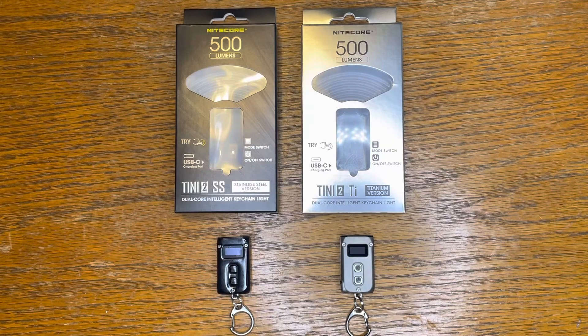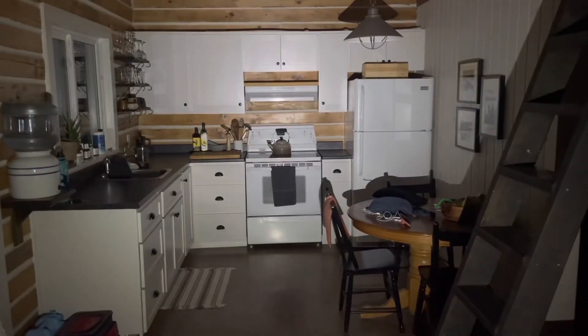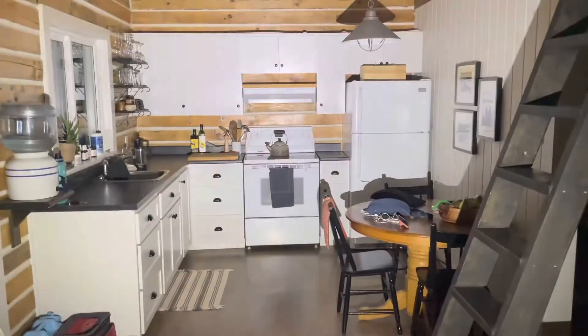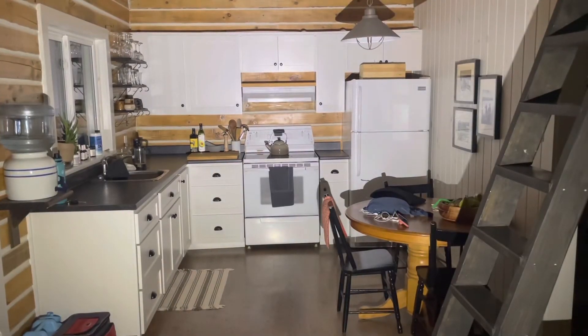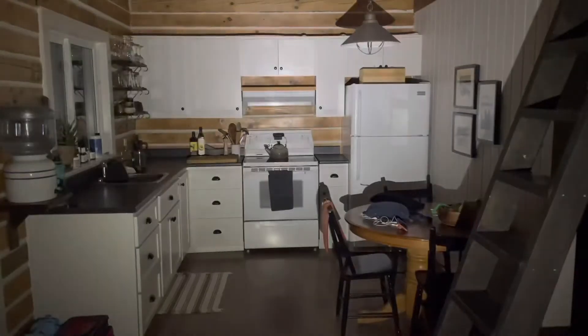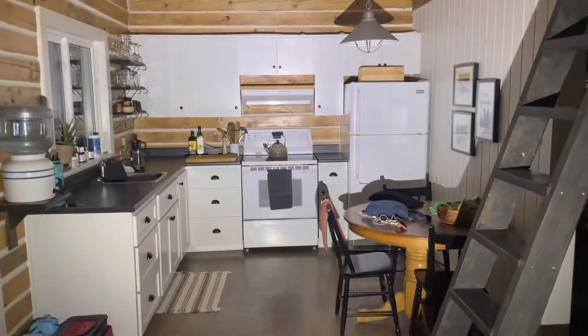Here's my kitchen lit up at each level: 1 lumen, 15 lumens, 65 lumens, 200 lumens, and that last click — the 500 lumens. Cycling through again: moonlight mode up to 15, 65, 200, and turbo mode with 500 lumens lighting up the whole room.